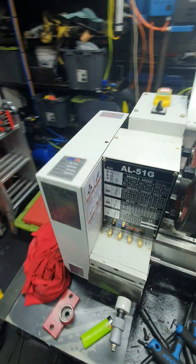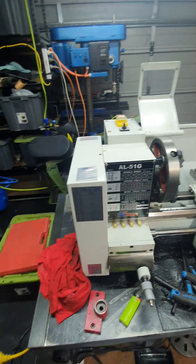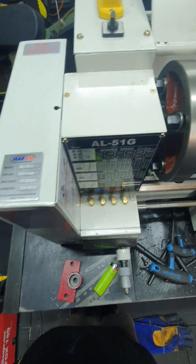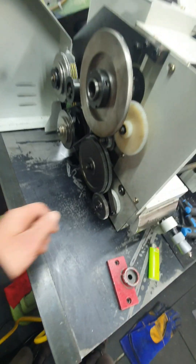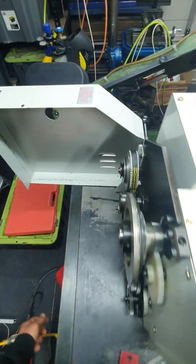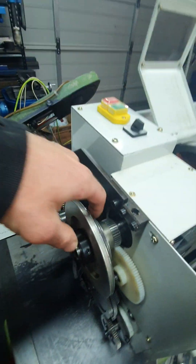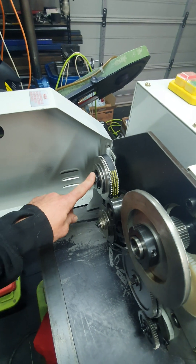I've probably already made a video about the lathe - maybe I'll add some of that stuff later. Half Co, the AL51G. Metal change gears, with a plastic one there for breakability. 3 speed? 4 speed? 9 speed? I don't know how many different speeds you get. There's 3... 6... would that be 9 speed? I suppose.